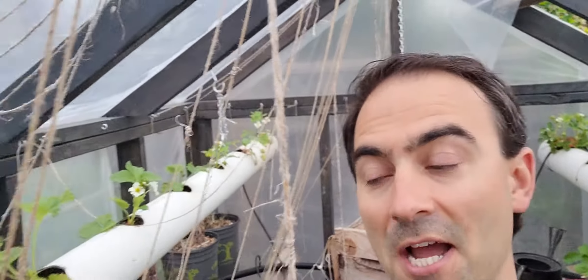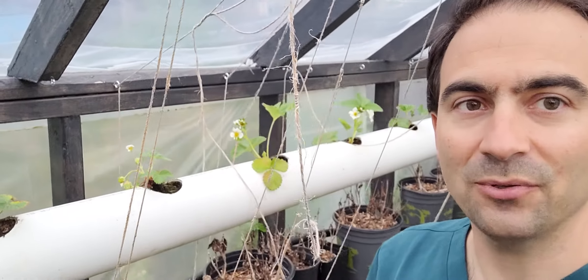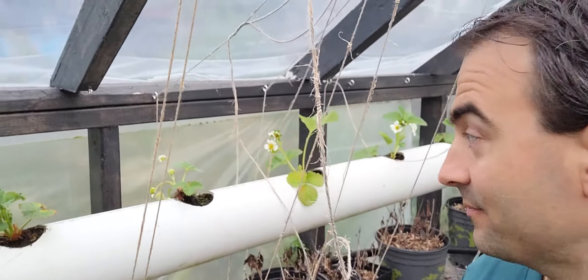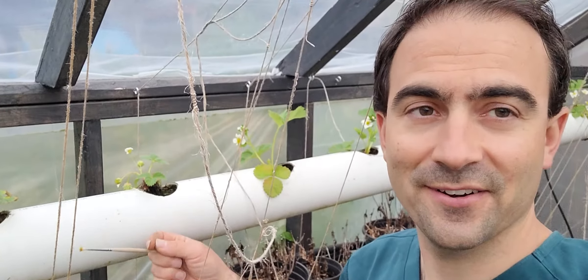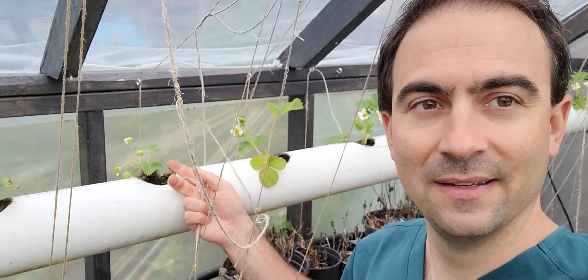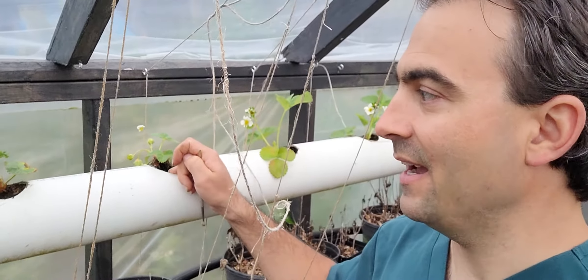Some of them died over the winter, so I pulled out the dead plants on this side and planted new ones I just pulled out of the ground — they were growing out of my planter over there. It's only been about a couple weeks and I wasn't sure how they'd do, since I basically just ripped them out of the ground bare root, pulled the old plants out of the pipe, and put the new ones in.